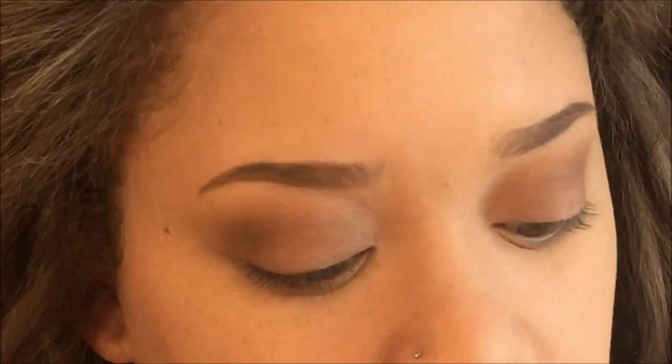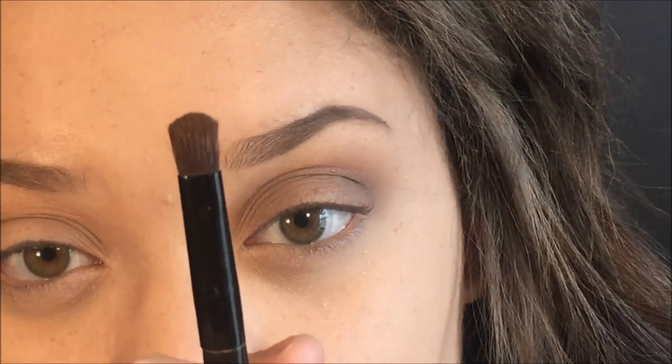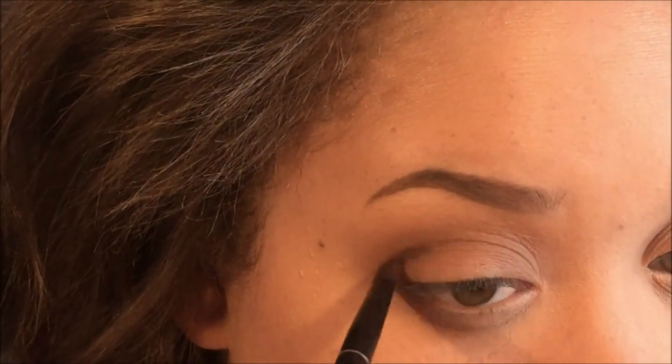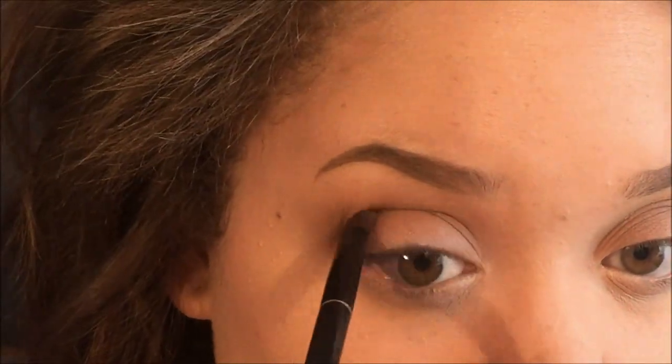Next I'm taking the shade Sable and just putting it on one side of the brush. The side it's on I'm going to have face upward, and the side without product is going to hit the lid so no product gets distributed there. I'm also going to angle my brush upward a little for extra help.